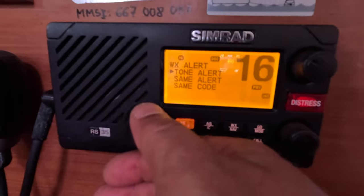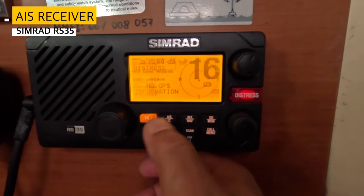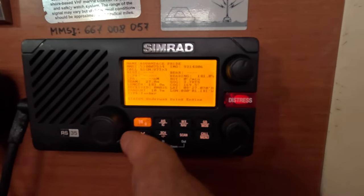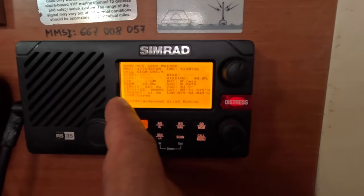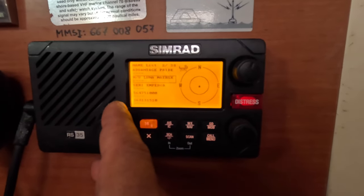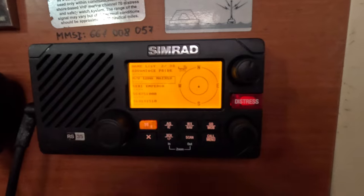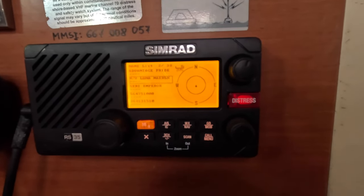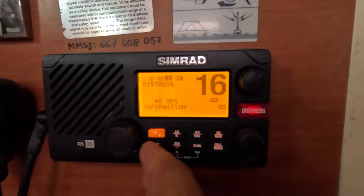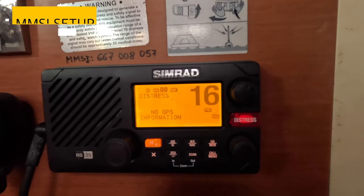Switching to International means you won't get weather forecasts, but you also won't get a constant alert beeping. Then go to Menu, choose 'Weather Forecast Alerts,' and switch it off as well. Regarding AIS: if you use this radio as both a radio and AIS receiver and don't have a chart plotter, it can be convenient to see surrounding vessels. But if you have a regular chart plotter on your boat, you'll get all AIS information there — which is much more convenient. I'd prefer to install a separate AIS receiver and transmitter, but the function is available on this radio if needed.